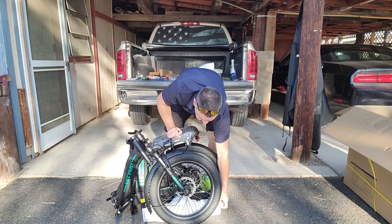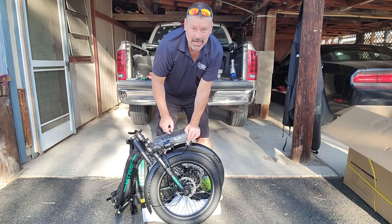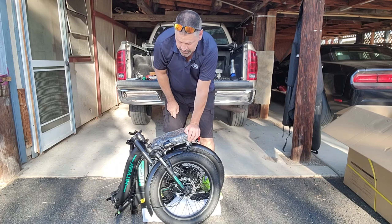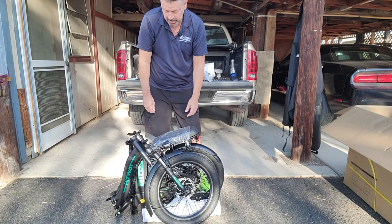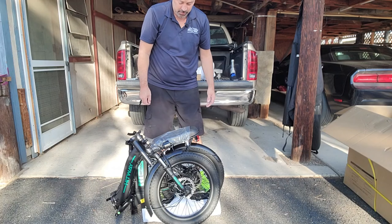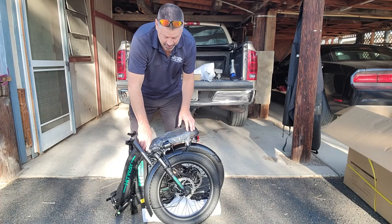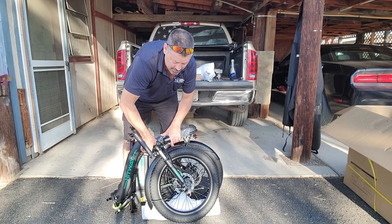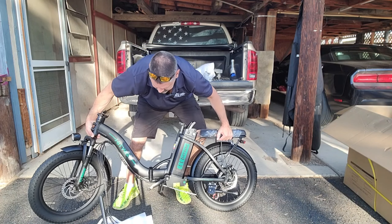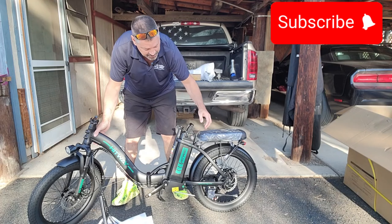I left the packing material on the handlebars because I wanted to show you how it came. And it's all folded up — it's really small. But anyways, the first thing you got to do when you start putting it together is to open that up.